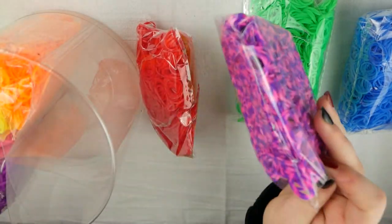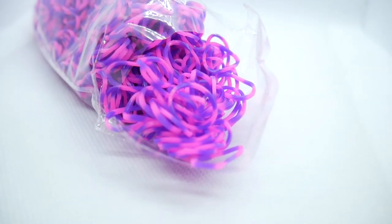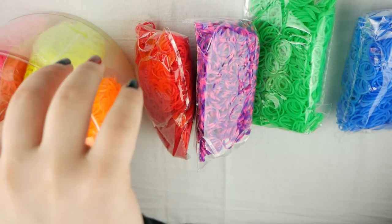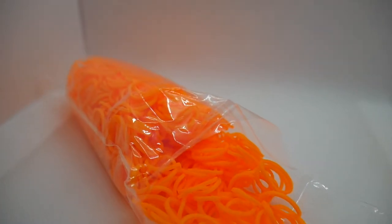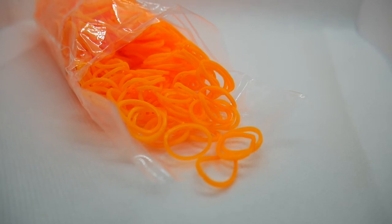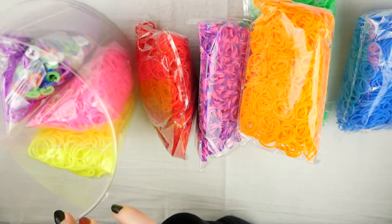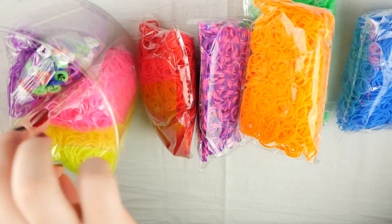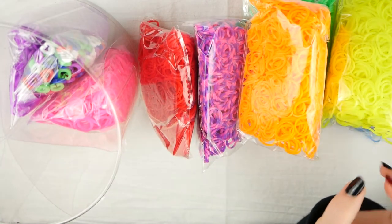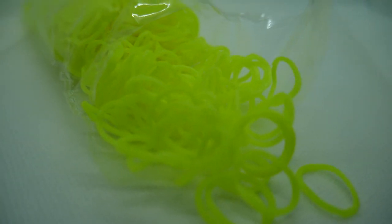The bands also kind of feel weird — they have a similar texture to Wonder Loom bands. They definitely don't feel or look like regular Rainbow Loom bands, although they're still good quality and I still like them. I'm just glad these weren't $32 for all of this, because they definitely are quality of half-price Rainbow Loom bands, but they're still good.